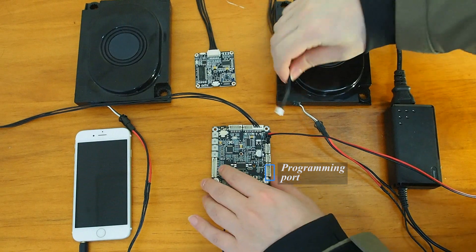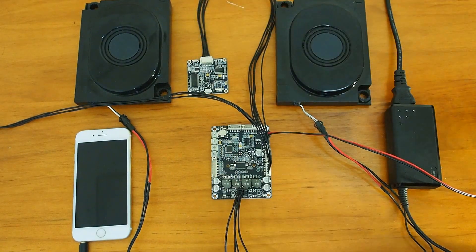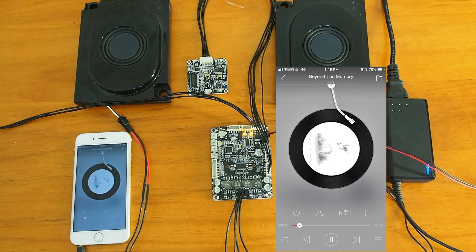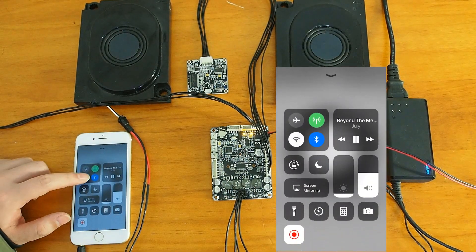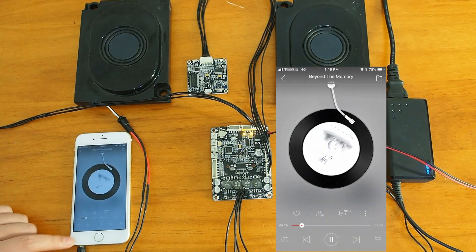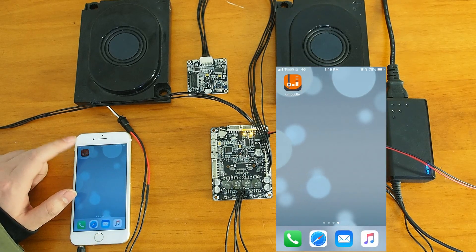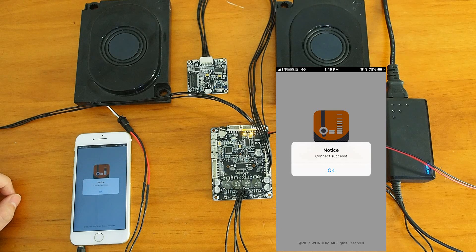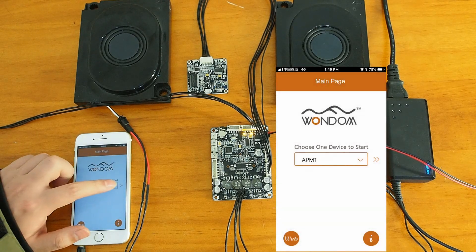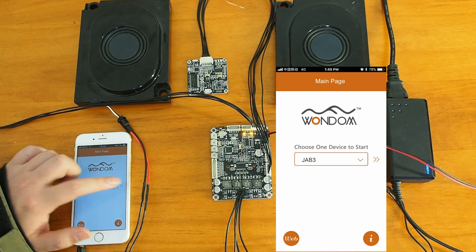Then we use the 6-pin connection cable to connect ICP3 to the JB3. Make sure the Bluetooth on your phone is active. Then we can enter the app. It will show a notice that the connection is successful, and we can change the specifications of the output.